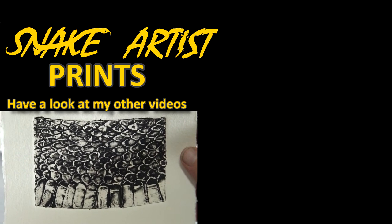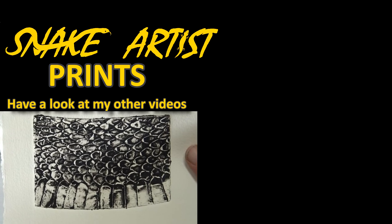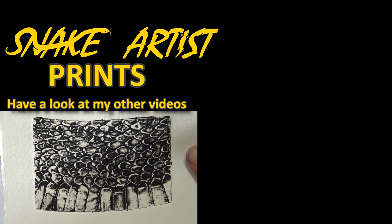I want to mix and match a few techniques and this is going to be one of them, so look forward to that video. I'll see you next time. Bye!